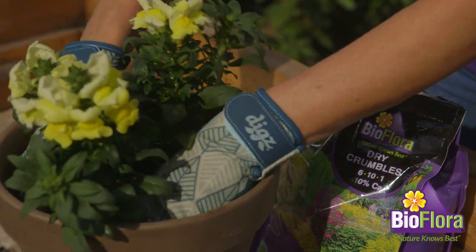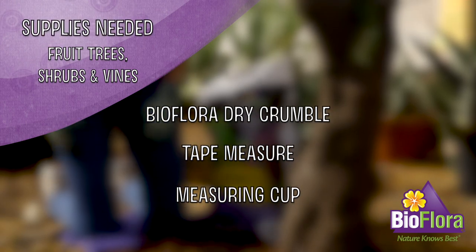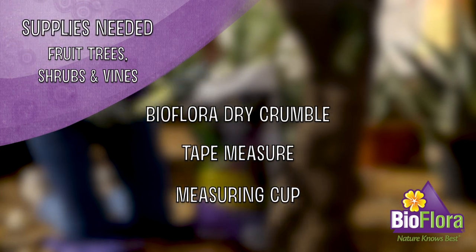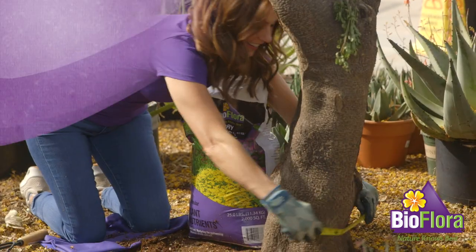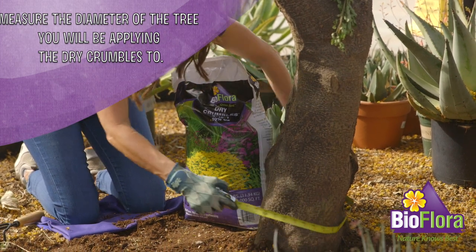Now we're going to move on to fruit trees, shrubs, and vines. The supplies you're going to need for this are Bioflora dry crumbles, a tape measure, and a measuring cup. Use your tape measure to measure the diameter of the tree, shrub, or vine you will be applying the dry crumbles to.